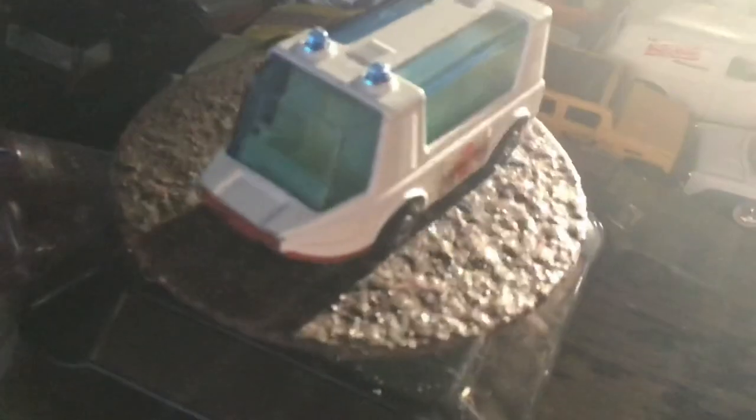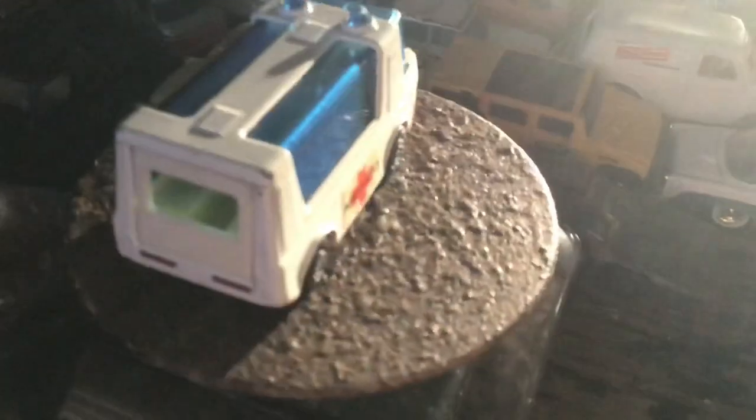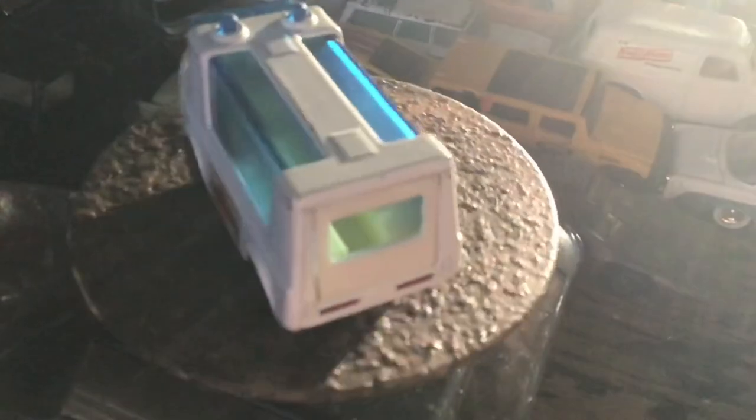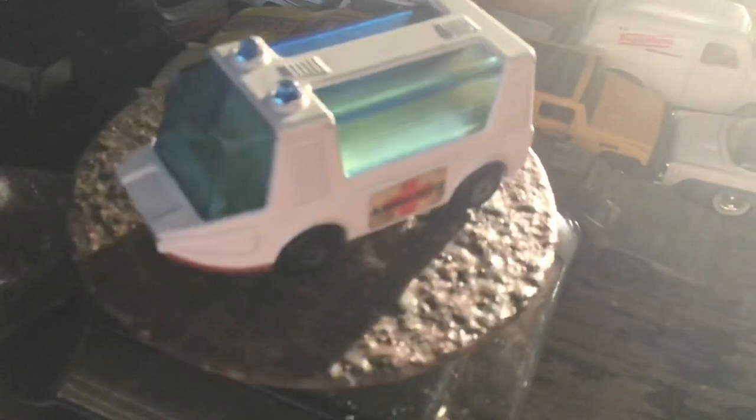Here's one I don't know why I got. I don't know if it was part of a grouping or I just decided I wanted it that day or what. It does have the door. It is in really good shape. So that will go somewhere — probably in my collection.